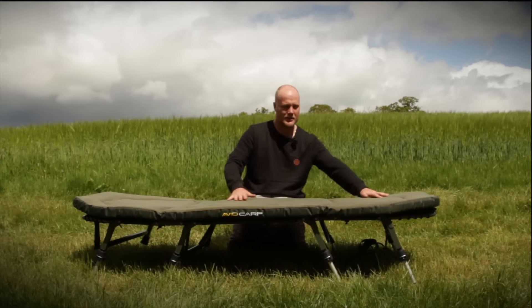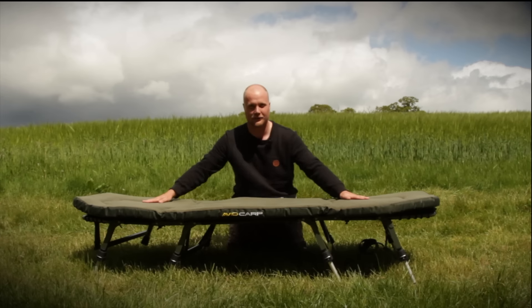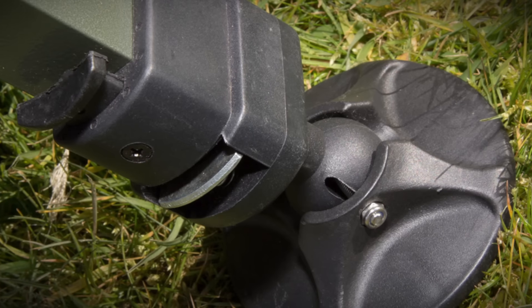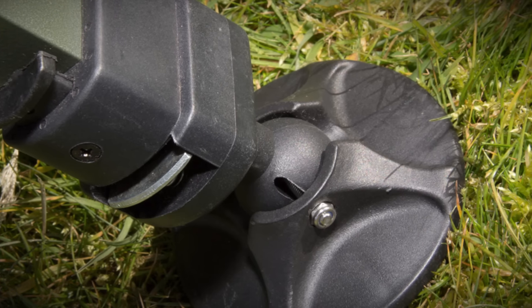You've got four legs which gives you a completely parallel surface, perfect for a good night's kip. Those four legs give you loads and loads of stability and it's not mega heavy either.